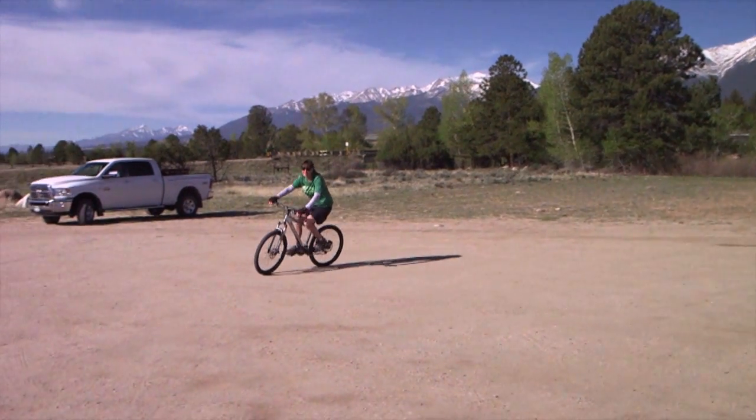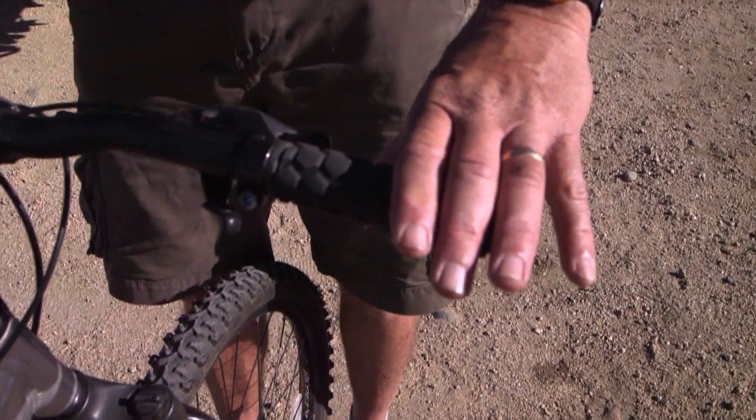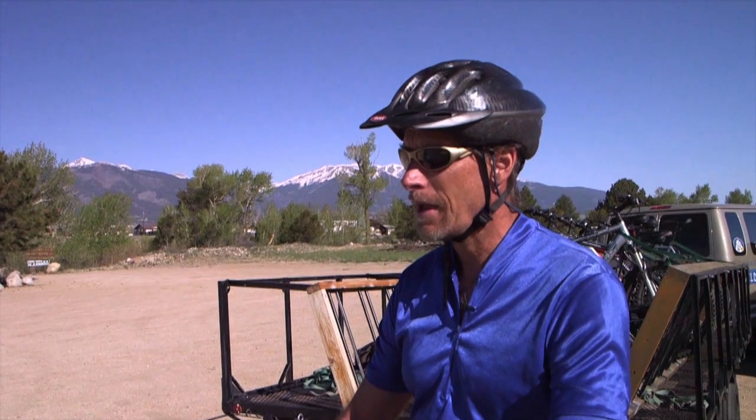The next thing is to understand the difference between the left and right brake. The right-hand brake controls the rear brake. The left brake lever controls the front brake. On mountain biking, as with probably any biking, the rear brake is your key. Your front brake can be your friend, but it can also be your enemy.